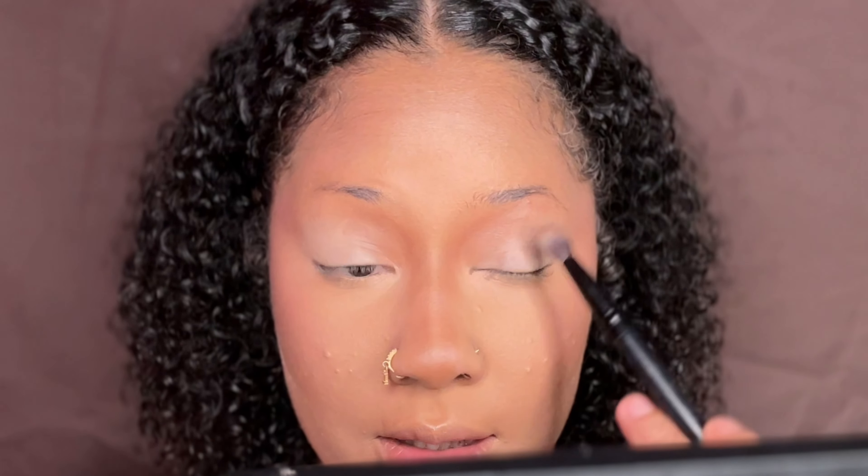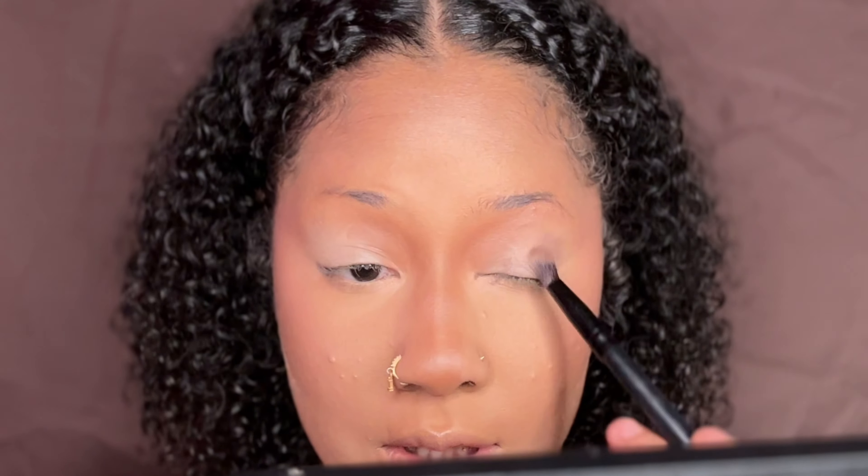The eyeshadow I'm going to be using today is my Mirror Magic Palette by Morphe, and I'm going to be going in with the shade Wild Effects, which is this light brown color here. I'm going to go in with just some of that right in the corners of the look.